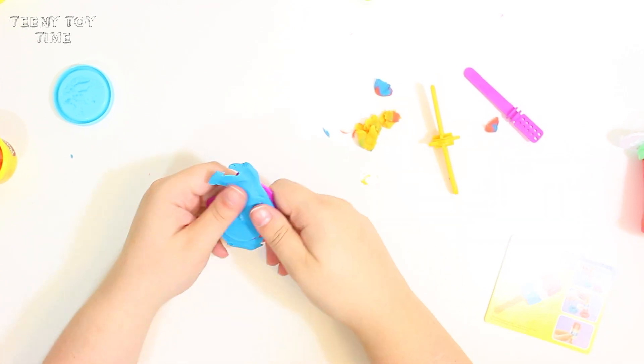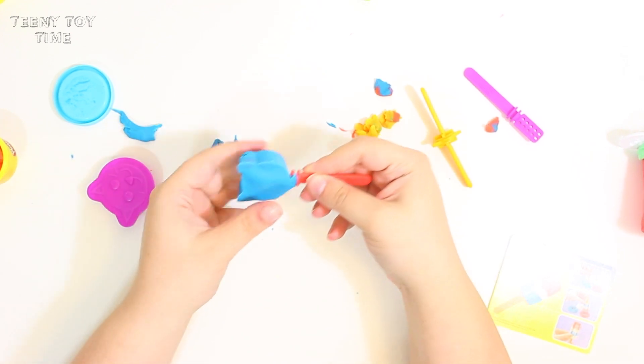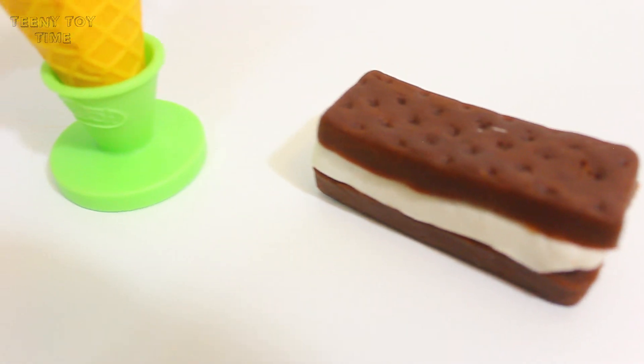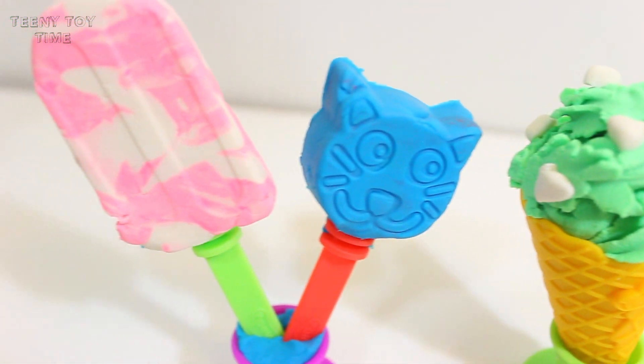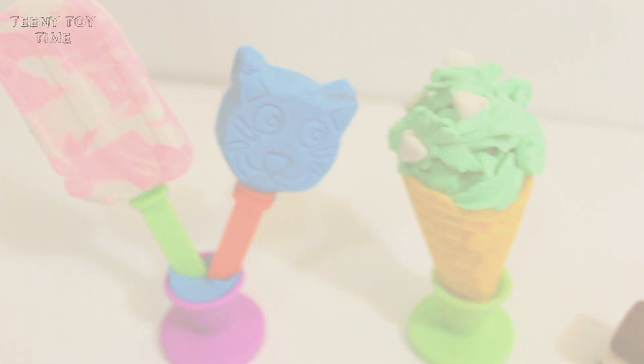Next I think I'm going to make a blue Kitty Pop. These are all turning out so good! Look at all these yummy looking ice creams. I wish they were real. Is anyone else getting hungry? This was so much fun!